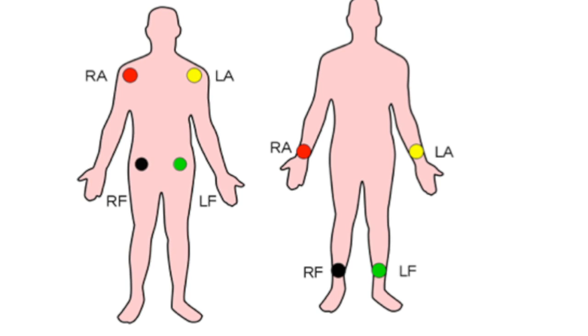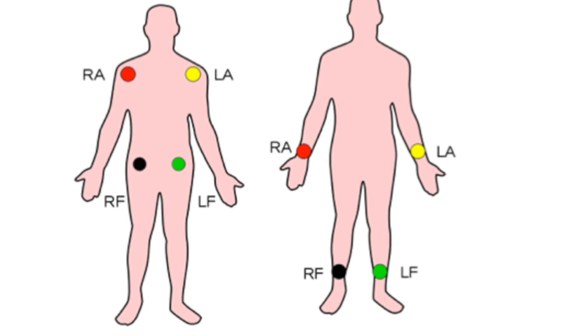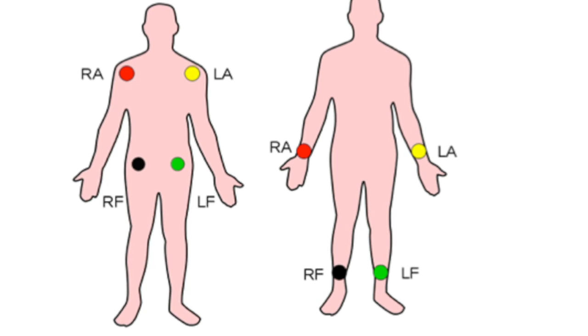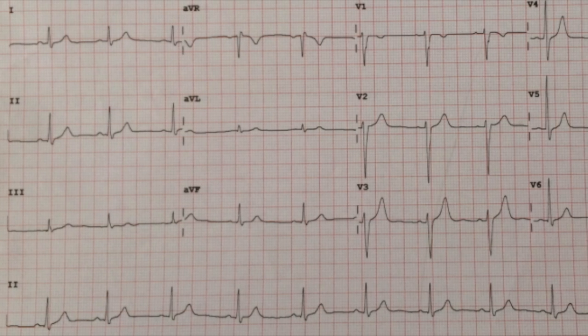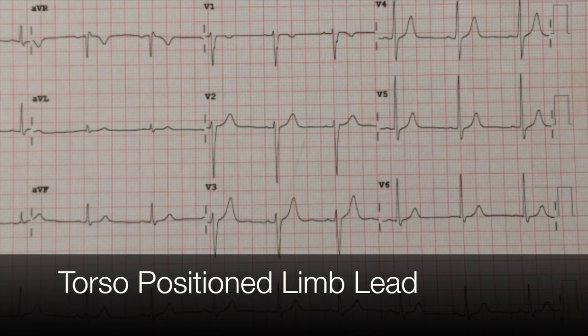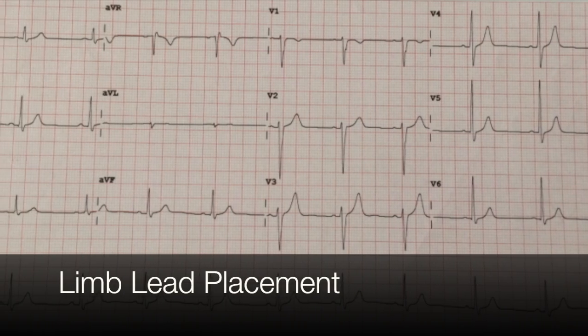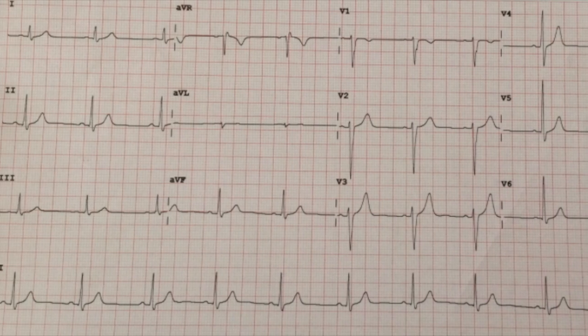Marking the ECG 'torso position limb leads' or 'non-standard' should alert the clinician to its limitations for clinical or investigative purposes, as any lead adaptation may modify the tracing and could result in misinterpretation. To evaluate this theory, we conducted two separate ECGs on patient one — one with torso leads and one with limb leads — and compared the results. In conclusion, the outcome was the same.